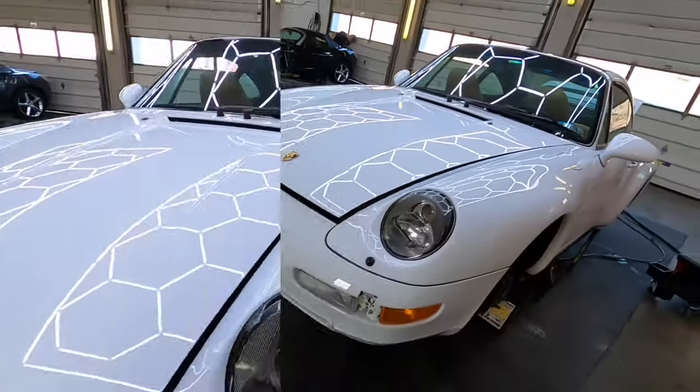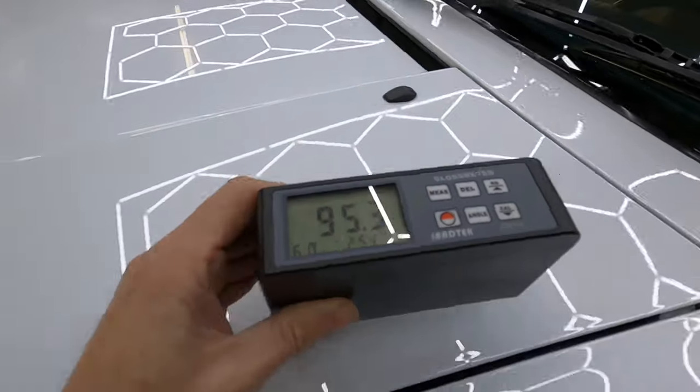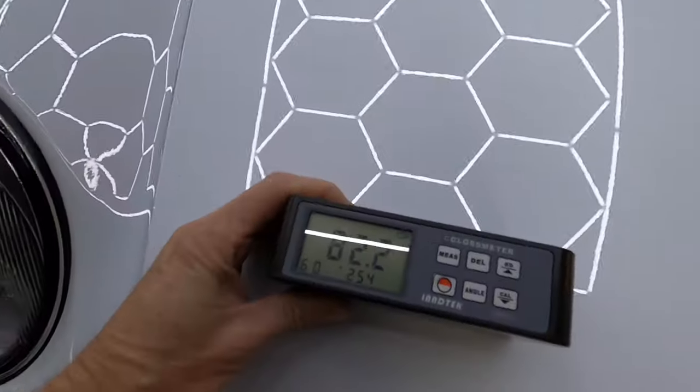Now we want to take a look and see where we're starting when it comes to gloss. We're looking at between 90 and 95 gloss units. We want to boost that up over into the triple digits.